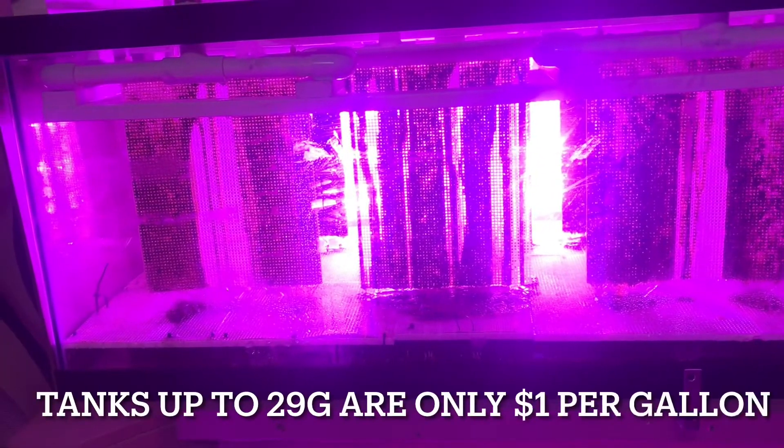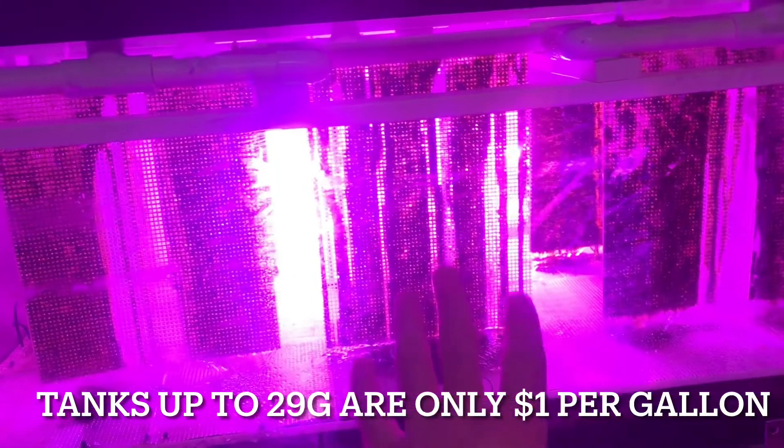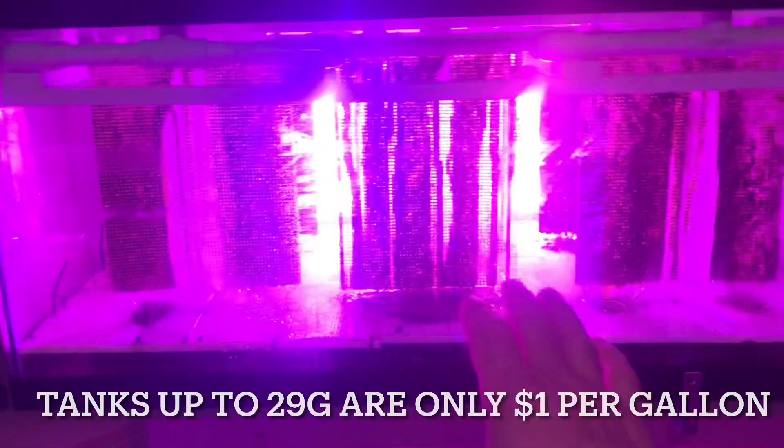The reason I used a plastic tote to start with was the cost — that bin was about fifteen bucks. But when Petco does their dollar-per-gallon sale you can get a 40-gallon aquarium for around fifty dollars. In all honesty it's not that much more money, especially when you factor in the reliability and safety.